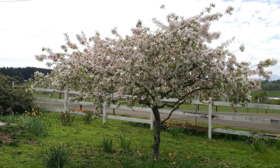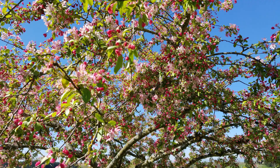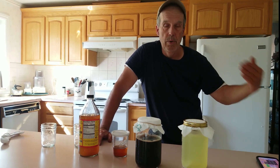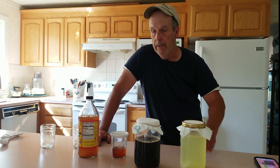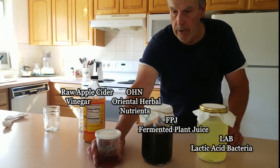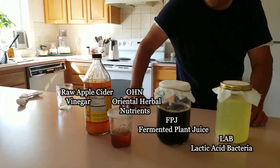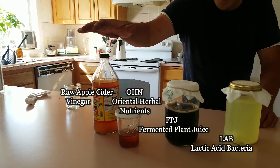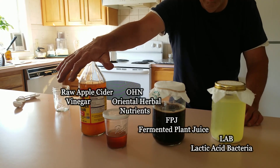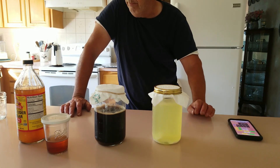The blossoming is finished for the season — we had excellent blossoms this year — so we're going to treat the foliage during this period when the tree is putting on new growth. The weather also favors rust with cooler nights and warmer days. We're making a solution combining FPJ, oriental herbal nutrient (OHN), raw apple cider vinegar as a substitute for brown rice vinegar since we don't have access due to the pandemic, and some LAB we made a month or two ago.